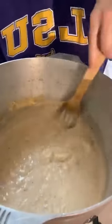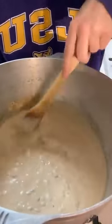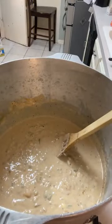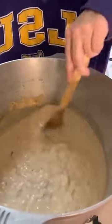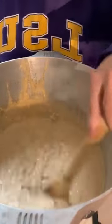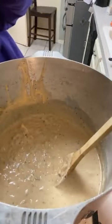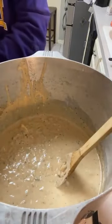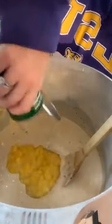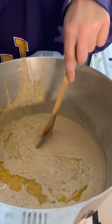Let's stir this around a little bit. Boy, that's going to be good. To this, we are going to add two cans of sweet cream corn. Now if you're not cooking for as many people as me, you can definitely cut this recipe in half.